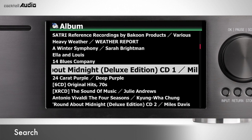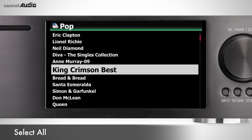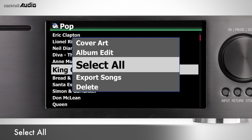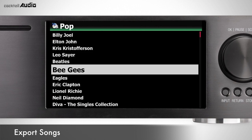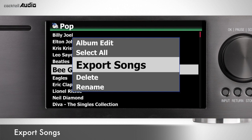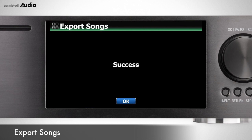You can search Genre, Album, Artist, and Track from any display mode by pressing the Search key. Press Search and enter the full name or part of the name. To select all items, press Menu > File Operation > Select All on each display mode — then you can export or delete all selected lists. You can export songs from MusicDB to other storage such as internal/external HDD or USB. Select desired songs, album, or genres and press the Export Songs key, then select target storage in the browser and start export.